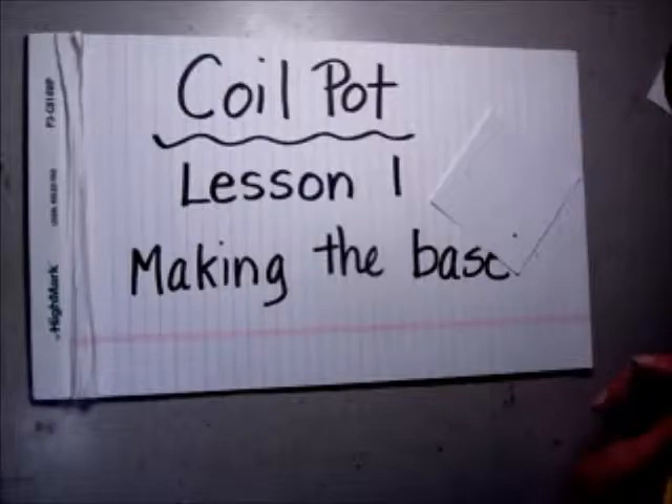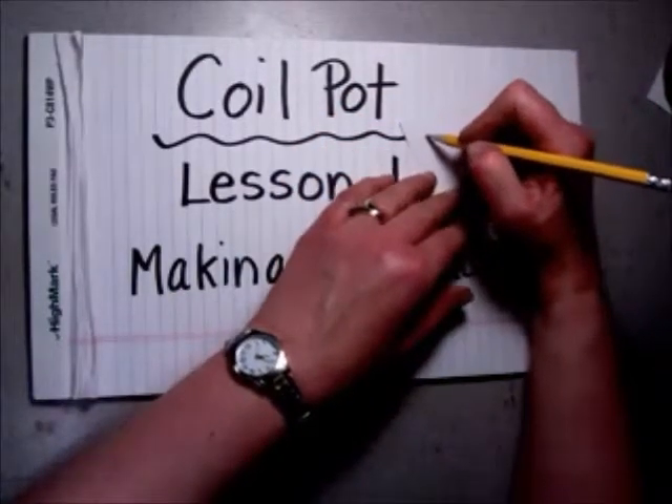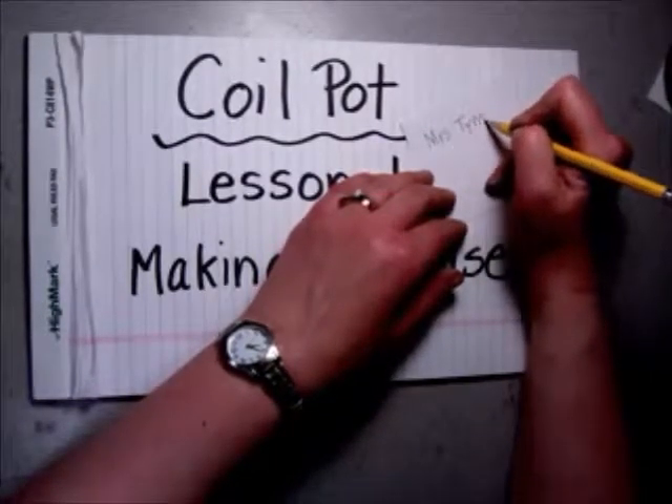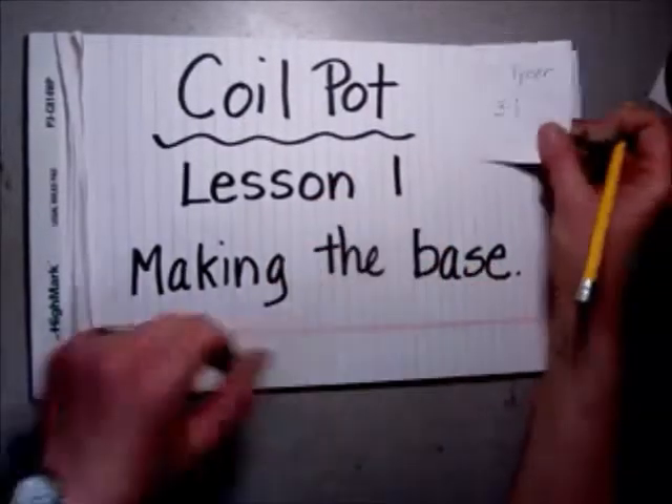To make the base of the coil pot, you're going to need, first of all, a name tag. Write your name and your room number, nice and clear, and then put that aside.